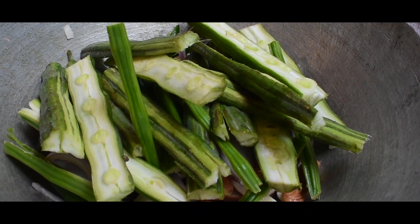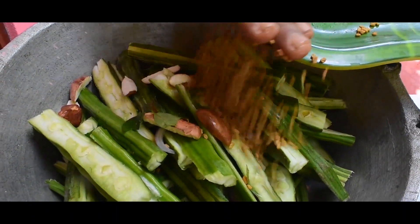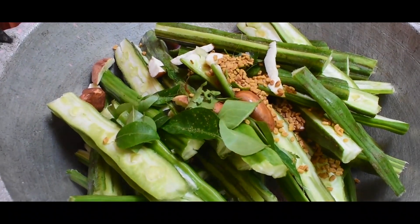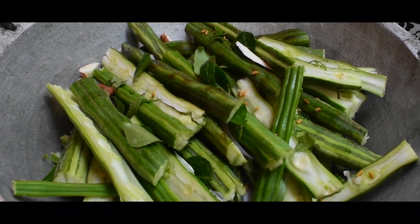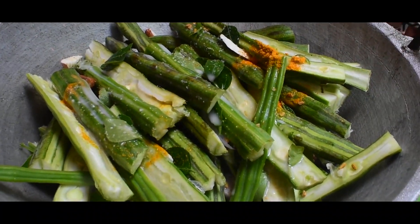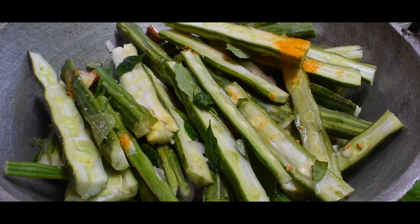After finishing making the vegetables, add the vegetables to the vegetables. If you want to add some vegetables, they should be cooked. Add your vegetables and continue. Put the garlic in the pan. When we put the rice in the pan, the rice is done.